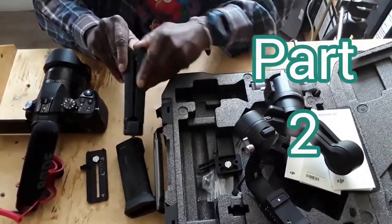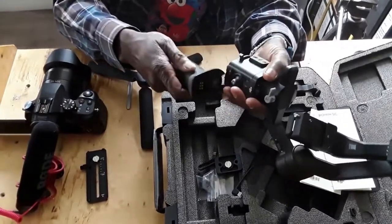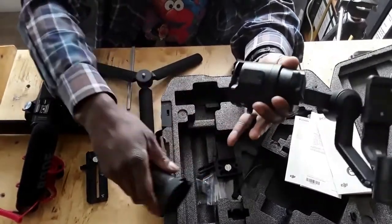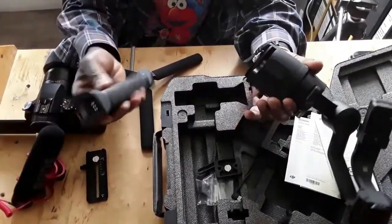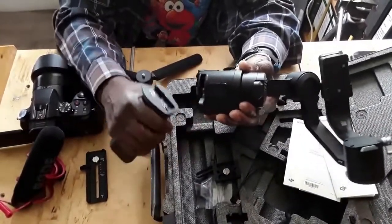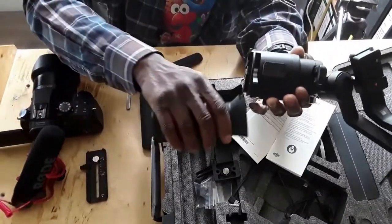This is the stand, this is the gimbal, and this is the handle that you put on and lock into place. You slide it in — it's very easy. That's the connector, that's where the batteries are. You charge it from here, but you can only charge it when it's on there, so it's basically the battery and also the handle. There's a Type-C long cable in there — a normal charging cable — and you charge it that way.